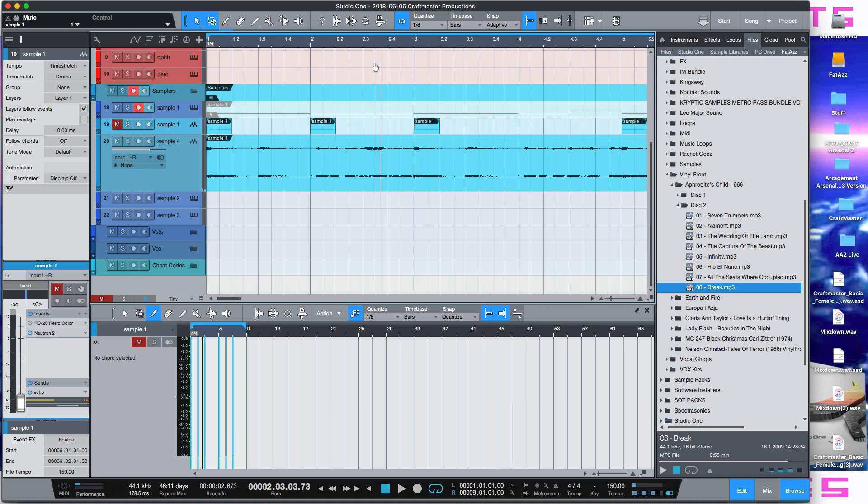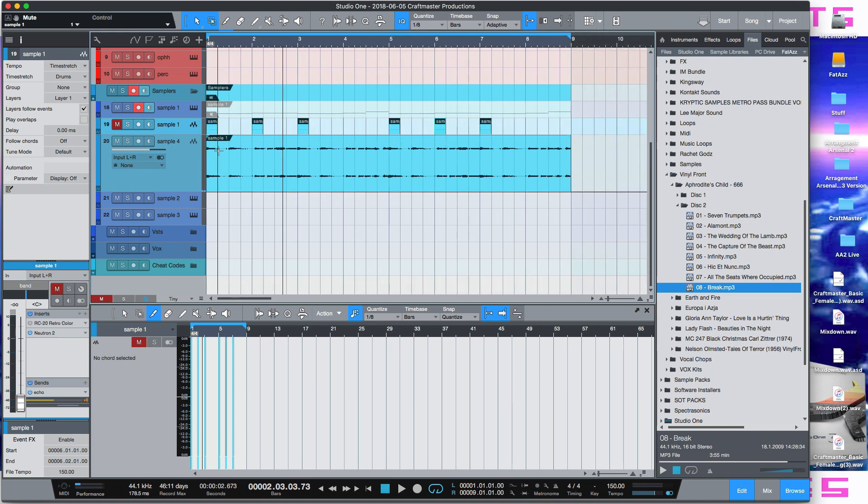I was like, let me just go ahead and chop that piece right there. So I just duplicated the track and inserted this like it was an actual vocal chop sample.